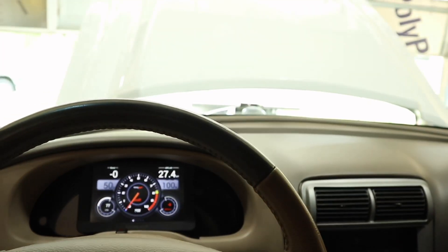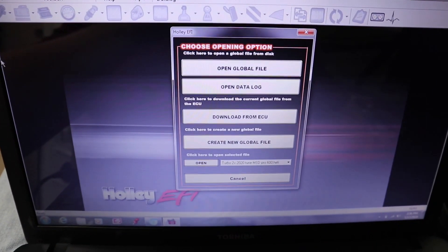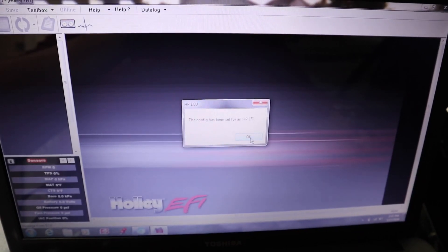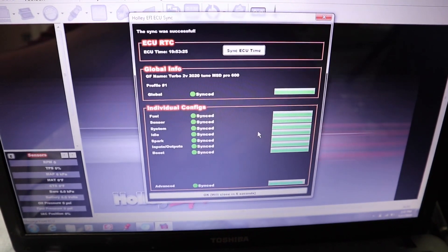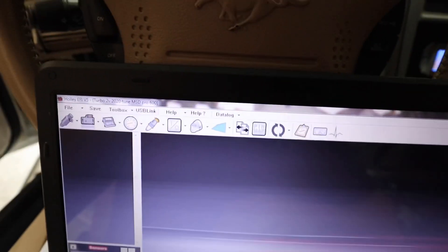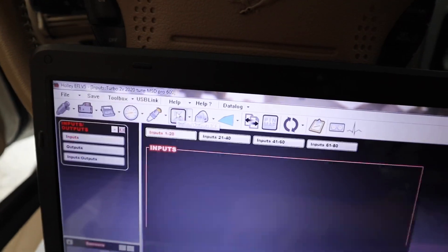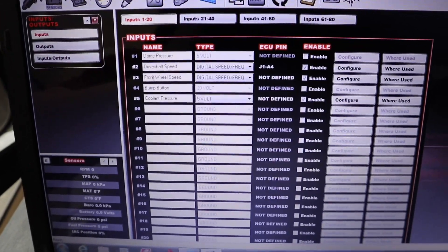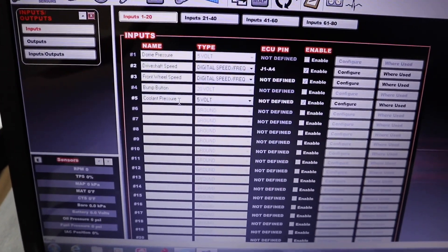Everything's buttoned up now — got my panels back on and everything hooked up in the front. Now comes the setup in the tune. I've got the car ignition on and I'm going to download the tune from the ECU and show you guys how to set up this sensor. The first thing you're going to do is go to your inputs and outputs tab and set up a coolant pressure input.